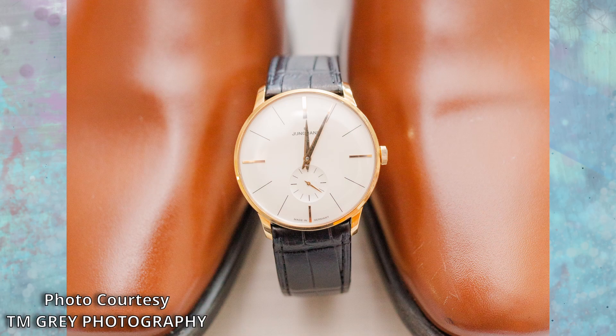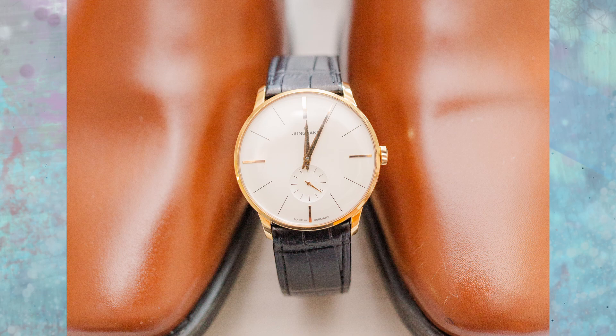In my time with this piece, it has been both a very amazing experience and also very infuriating at the same time. So let's go over what I enjoy and love about this watch the most, and then go with my complaints.